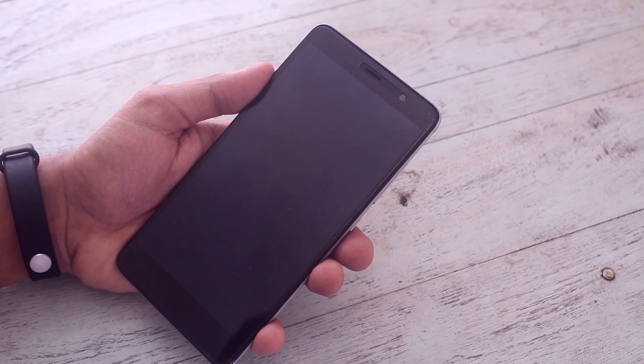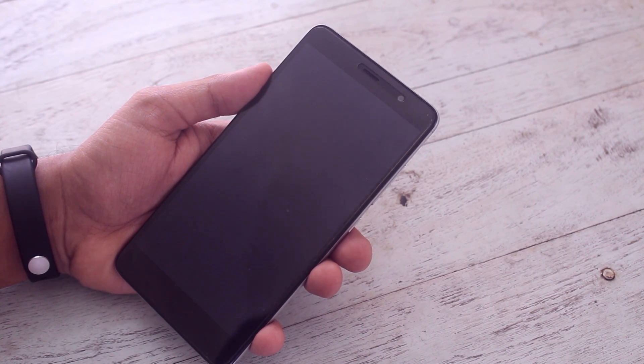When done, hit Reboot System and wait for the time being.